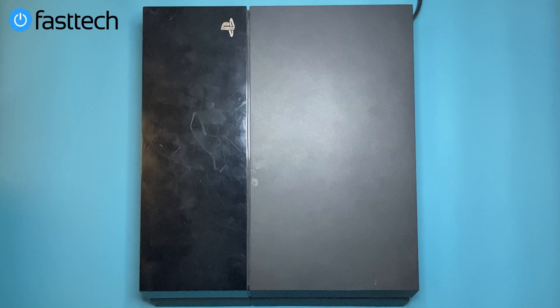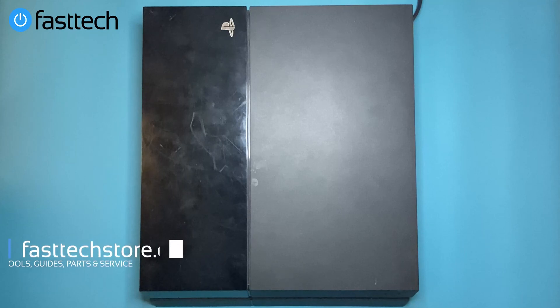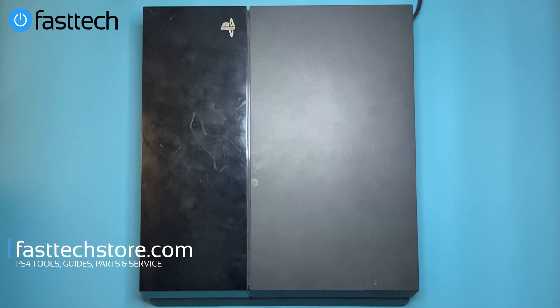In this video we're going to be fixing this overheated PS4. This got sent in by a customer via our Fast Tech mailing service — they ordered a shipping box, we sent an empty box to them, they put their system in and sent it to us for service. You can do the same by clicking the link in the description box.